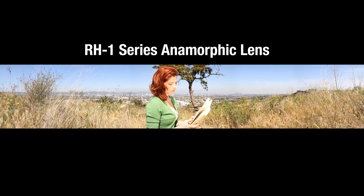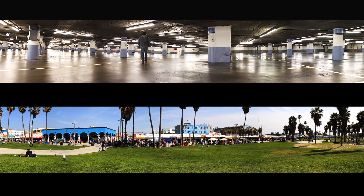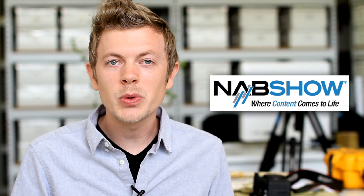This innovative new technology uses a combination of glass and reflective sublimation for an ultra-wide field of view with no distortion. We'll have a lot more details about the specs, the U.S. release, and the pricing for the RH-1 series lens at this year's NAB show in Las Vegas.